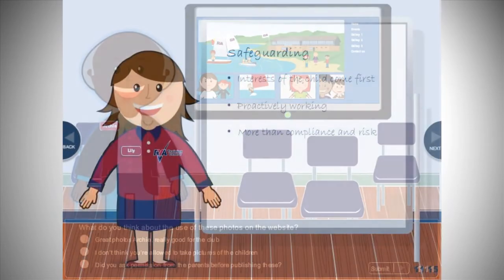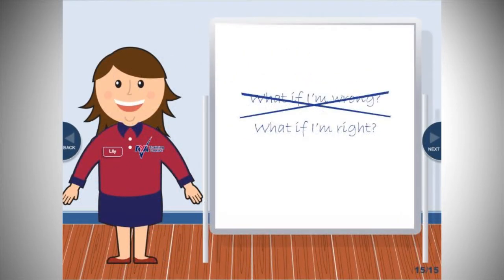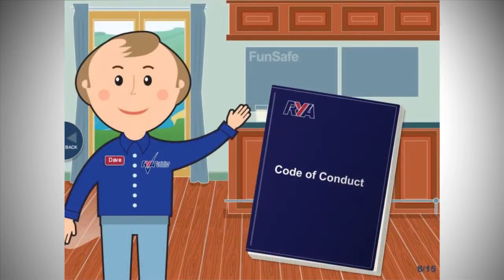The course makes it clear that safeguarding is everyone's responsibility and helps you recognise and respond to warning signs that someone may be at risk. You will also learn about good practice that your organisation and anyone working or volunteering with young people should follow.